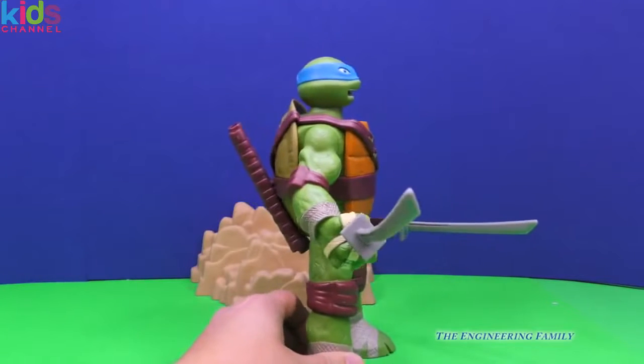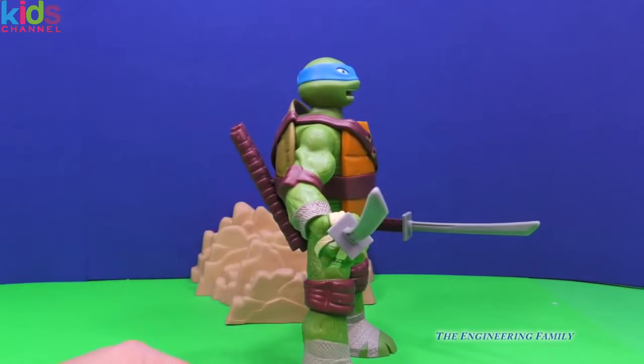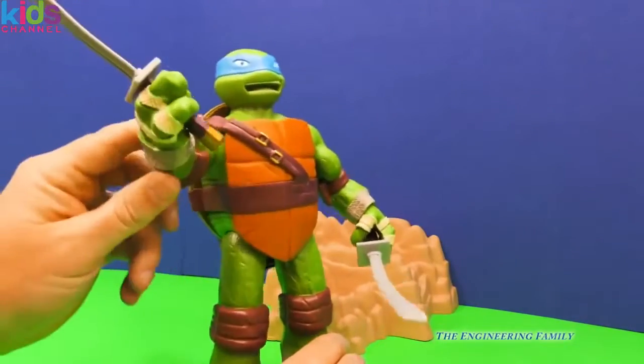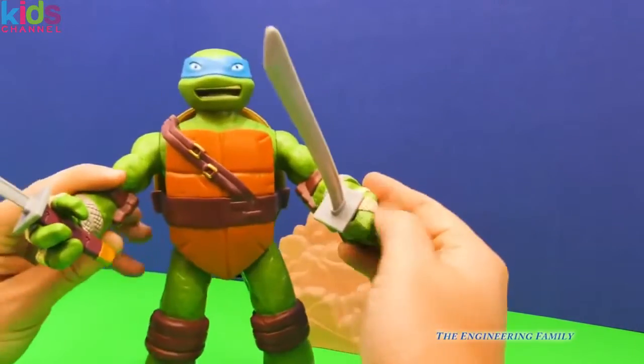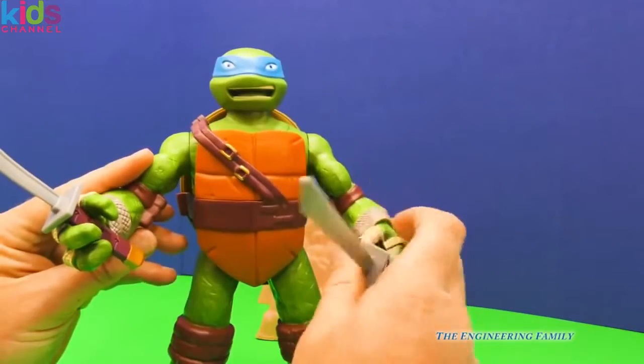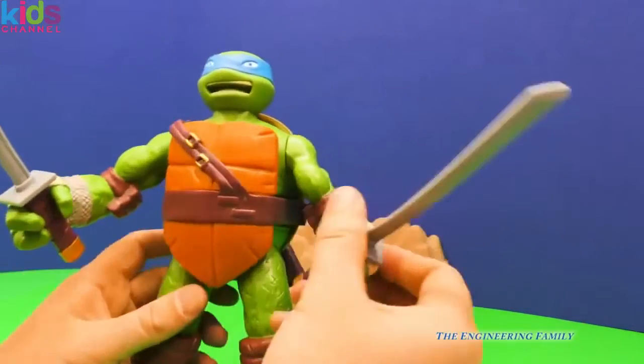Let's show how his swords work and how he can even put them and hold them here on the back of his turtle shell. So let's see all these cool things. Now Shredder's on — you can see Leonardo can use his swords to defend himself and try to keep Shredder from doing anything bad. So he has a full range of motion.